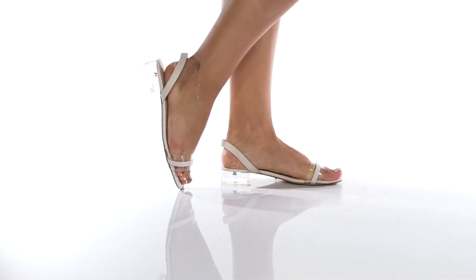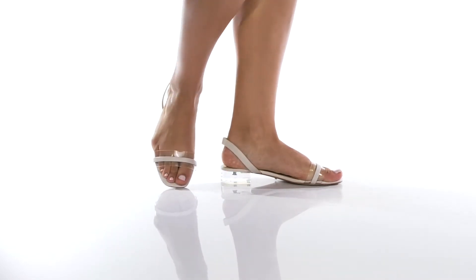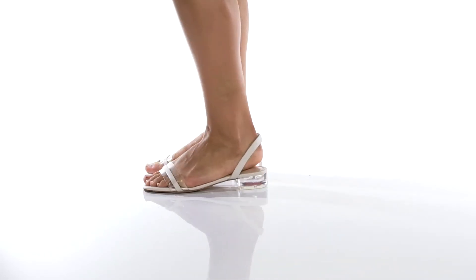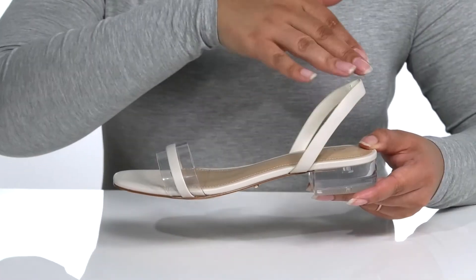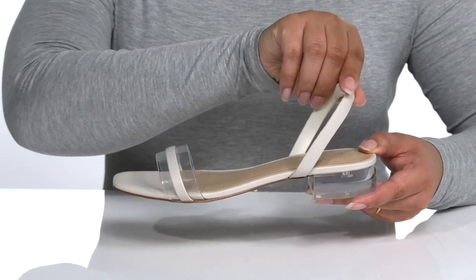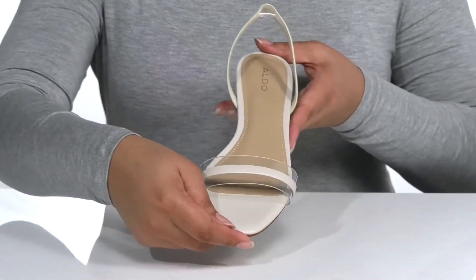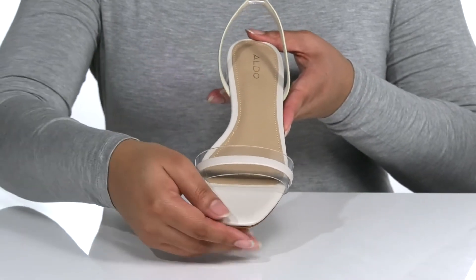Show off that glowing skin in these cute sandals by Aldo. This slide-on style features a synthetic upper with an open square toe silhouette. There is a sling back strap with an elastic band to ensure a secure fit, and a skinny strap over the toe that is partially transparent, so you can show off those sun-kissed toes all summer long.